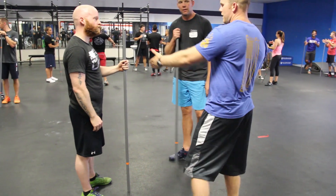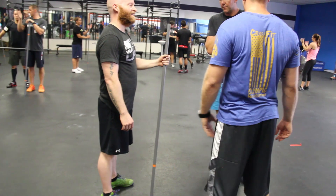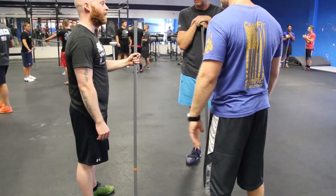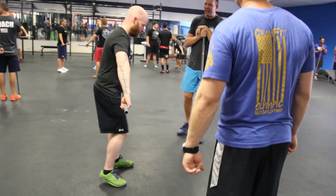I understand. This is a PVC pipe. It's hard to pull yourself under with a PVC pipe, but I'd rather you slow the tempo down a little bit and do the correct positioning rather than cutting everything short. Does that make sense? Yeah. Let's do it — let's see if you've corrected it.